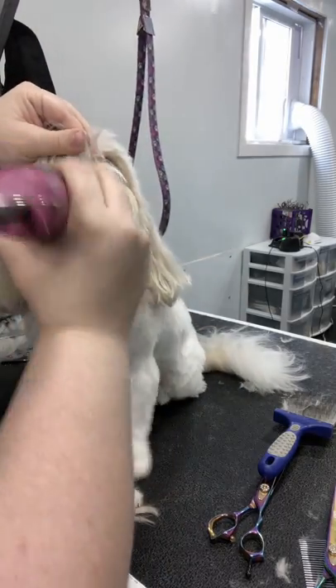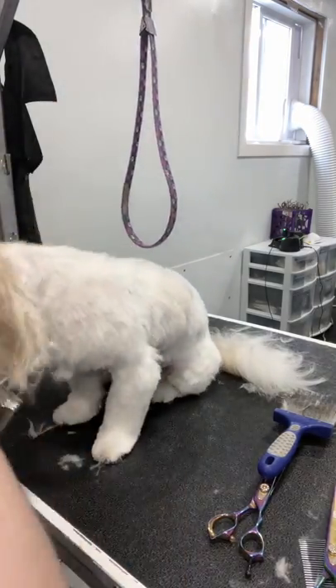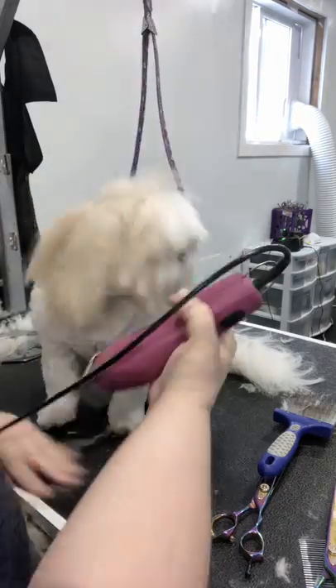Then I'm taking out a portion of the chin hair. This is going to save us so much scissoring time and help the sides of the face lay down nicely. Do not cut into the sides of the head, but really wrap around those ears.